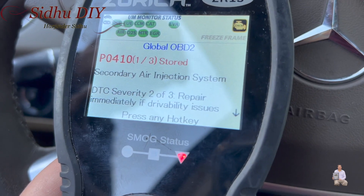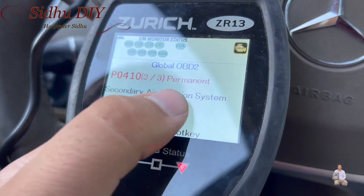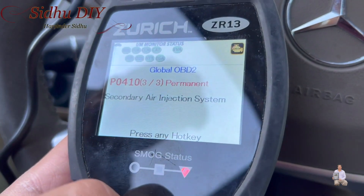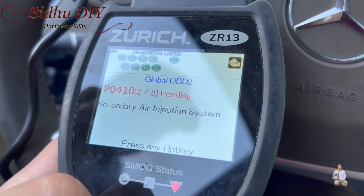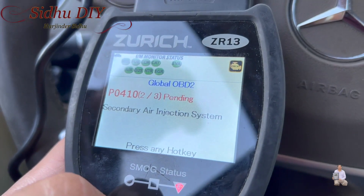So this is the code it picks up: P0410, stored as a permanent code. It's the secondary air injection system, showing as pending. I'm going to show you how we're going to fix it, and then I'm going to erase the codes.